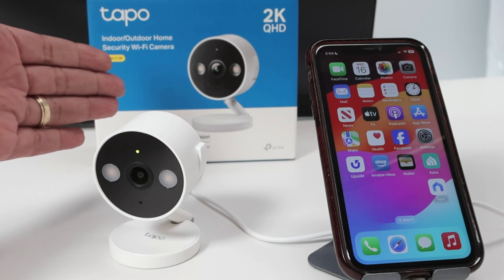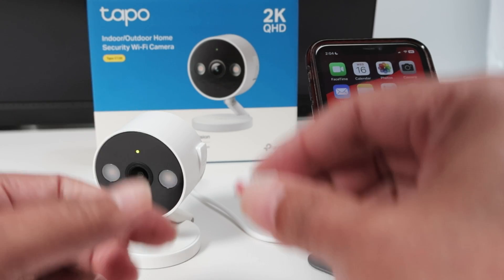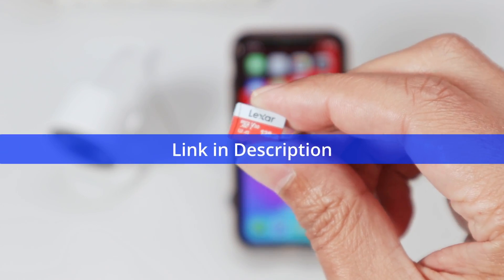Hey guys, let's talk about the TAPO C120 SD card install. It's pretty simple. I have here the camera and the SD card from Lexar — that's the brand I recommend. You can also use SanDisk, it's pretty good.